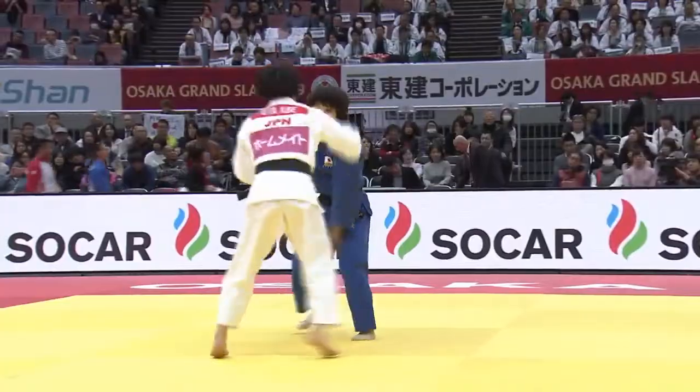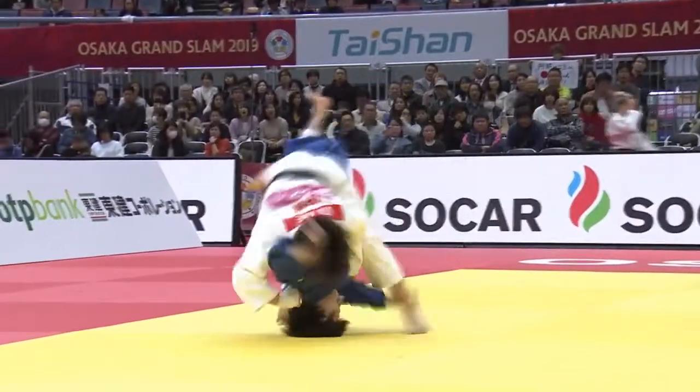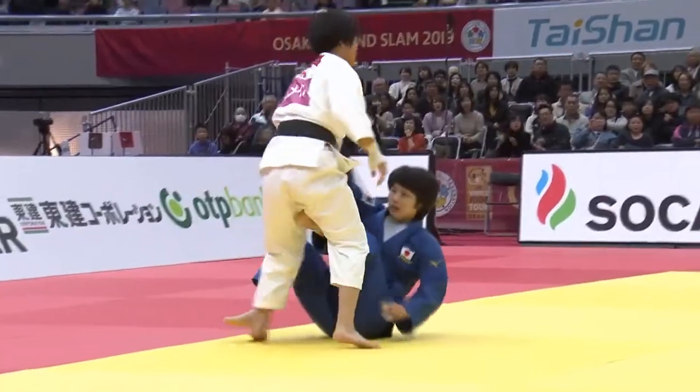Sometimes with Uchimata Tsukashi you see people scoring a throw but ending up in a bad position on the bottom, but you don't see that with Uta Abe.